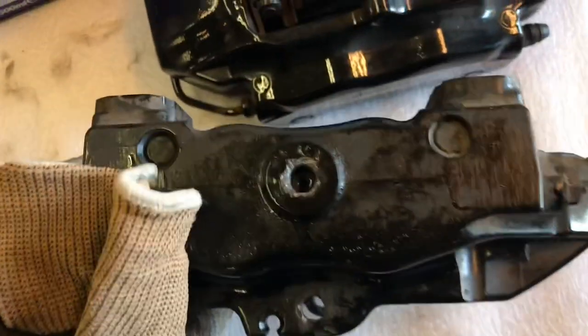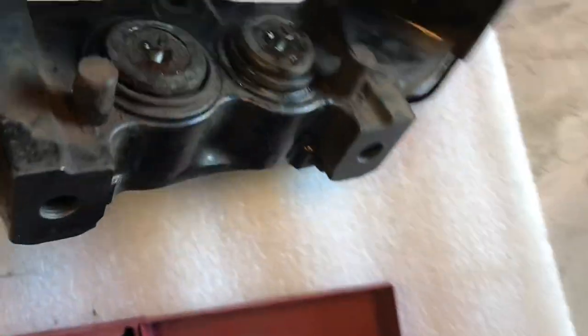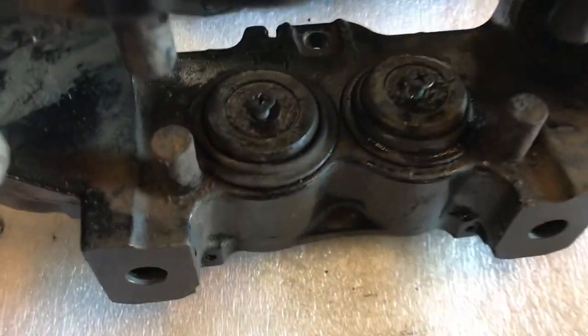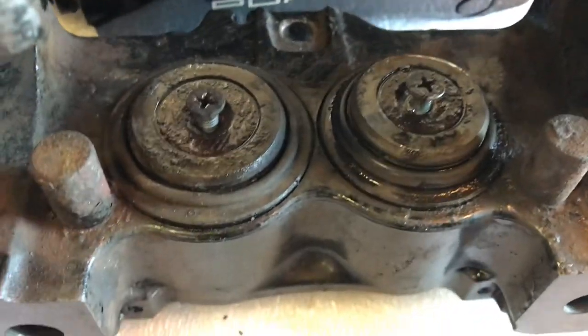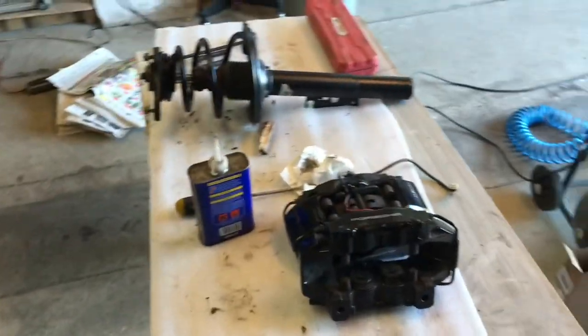I'll clean that up — might even fill it a little and paint it black again. Just figuring out how to get these things out, but I'm sure it'll come. There's some touch-up work I can do here as well, but we're making progress.